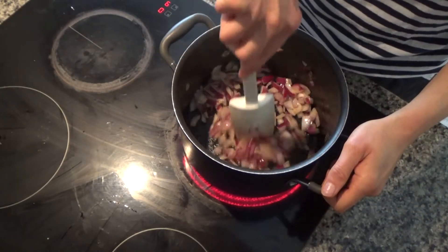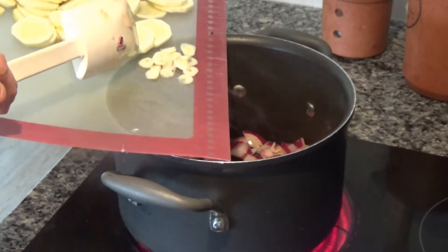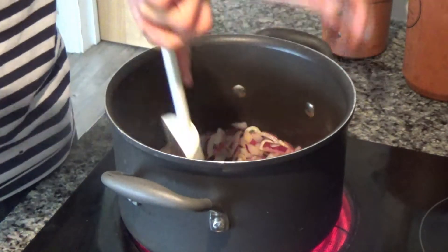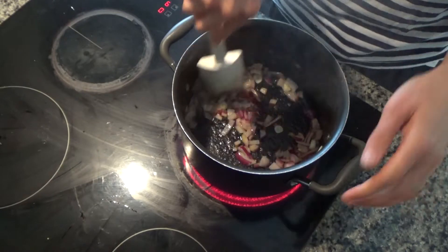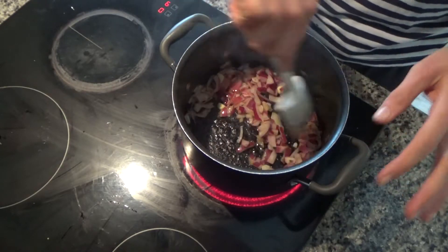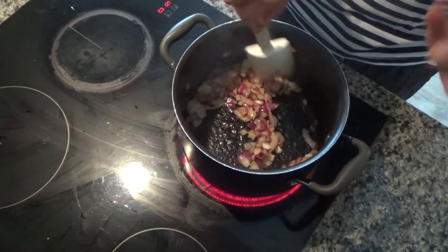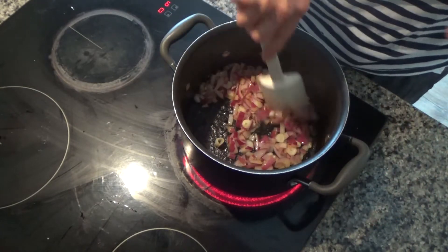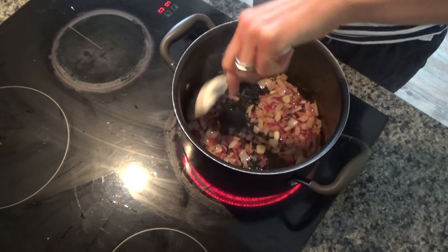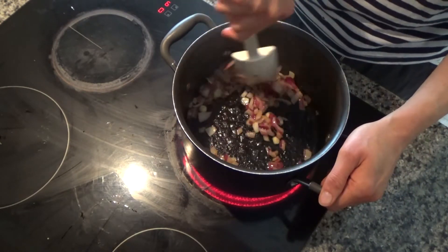The onions have started to soften now, so I'm going to add in two whole cloves of sliced garlic. You can add one to two, or if you're not a fan of garlic you don't have to add any at all. We really like garlic in this house — my son and I love it. I always try to add garlic to as much as possible because it is a vegetable, and it's a good way to get some veg into him as well.